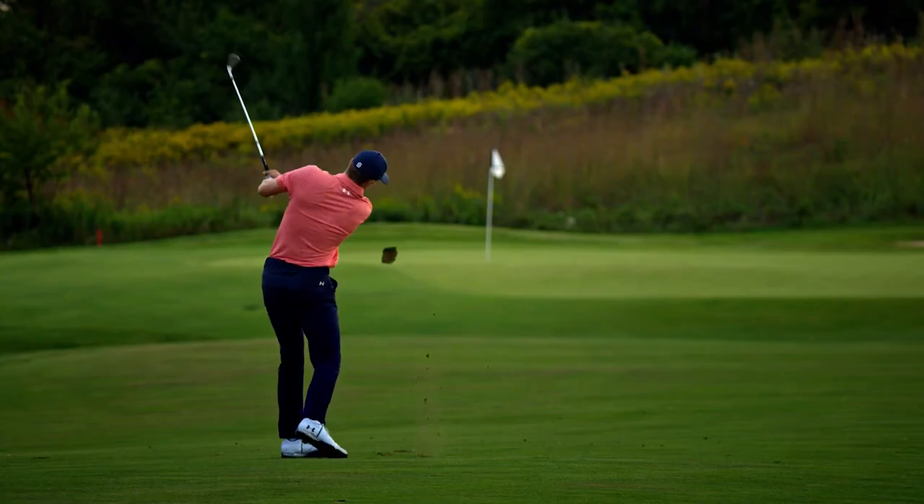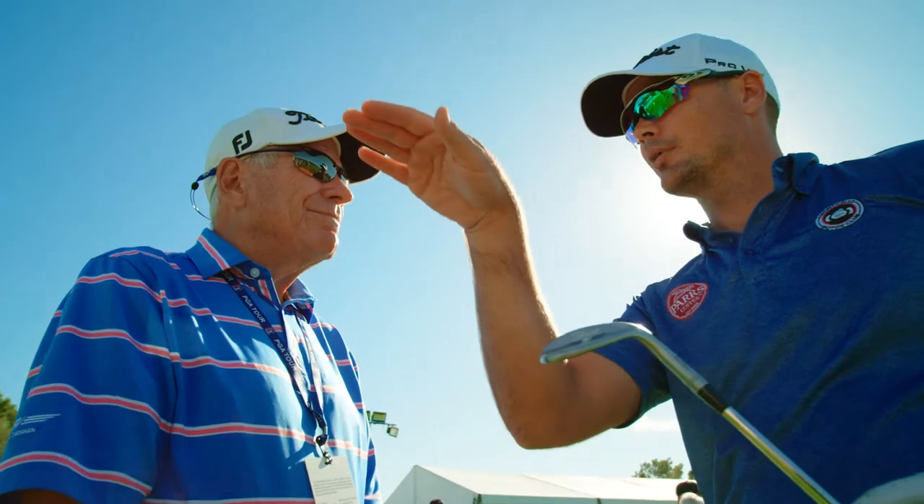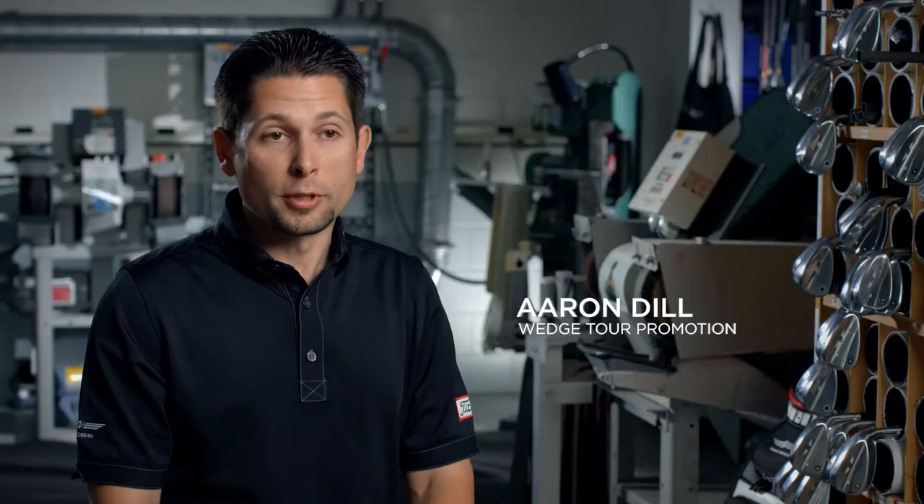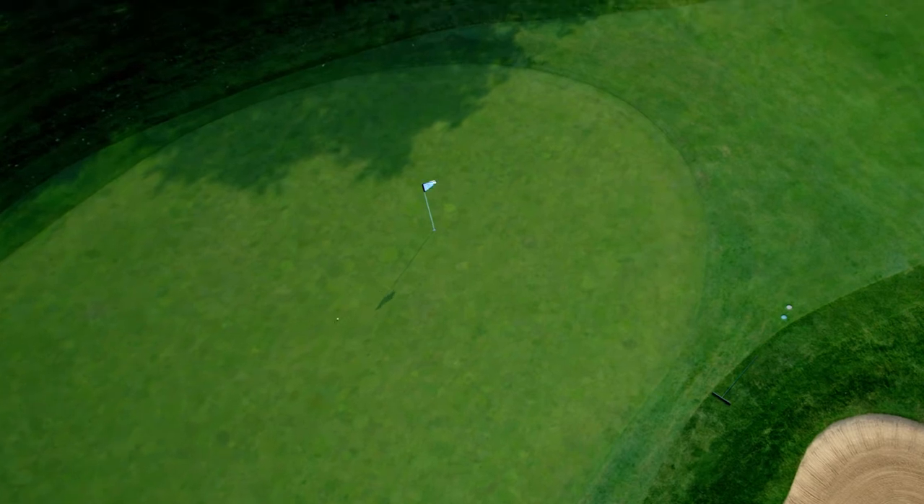F-Grind is designed for full swing shots. What I really like about it, it gives you the proper resistance to digging. It's for players who are looking for a little bit lower flight, maybe a little more spin around the greens.